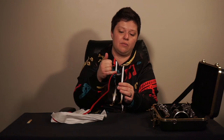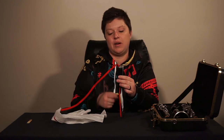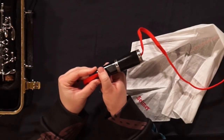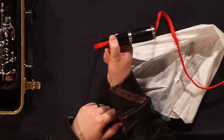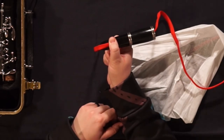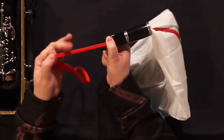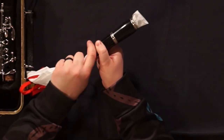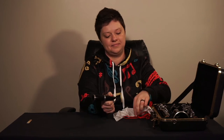Insert the swab through the barrel and fish it through the mouthpiece. At the mouthpiece, place your thumb right where the opening ends to protect that little piece. Gently pull through, and for good measure, go a second time.